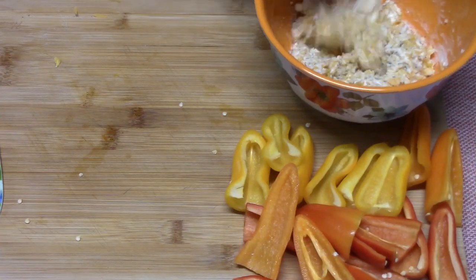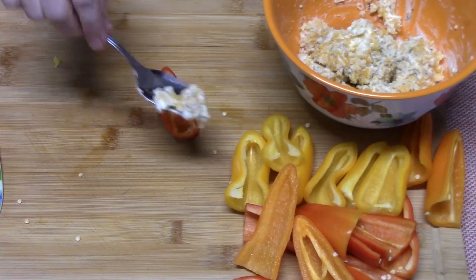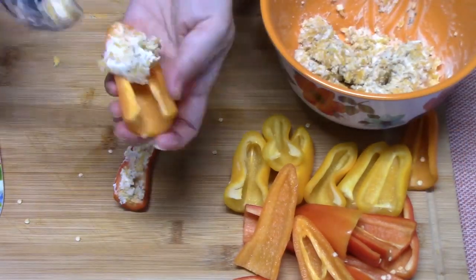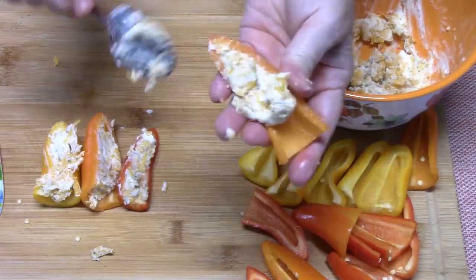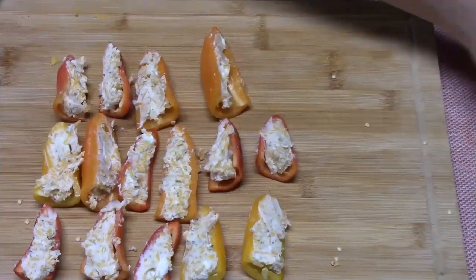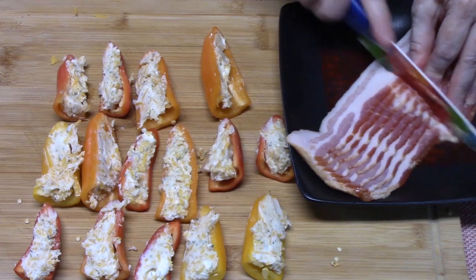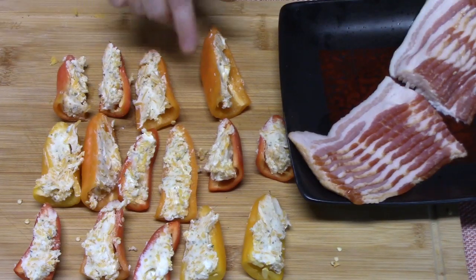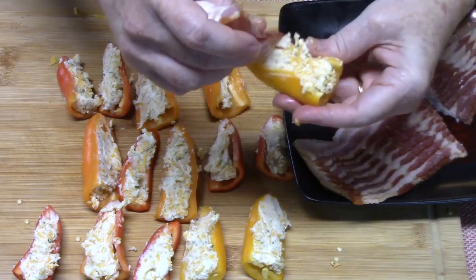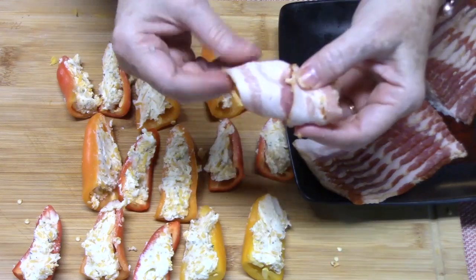I've brought my cream cheese mixture over and I'm just using a spoon. Take the pepper, add a little bit of that cream cheese mixture, and spread it in there. This is smelling so good — it's like stuffing jalapeño poppers! I've got my bacon here and I'm going to cut it in half, because we've got to take into account the size of our peppers. Take one pepper, one piece of bacon, and just wrap it around the pepper.